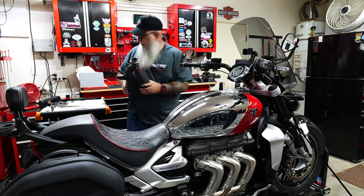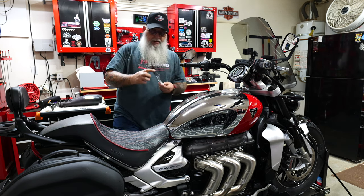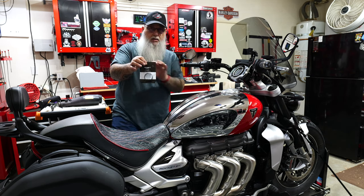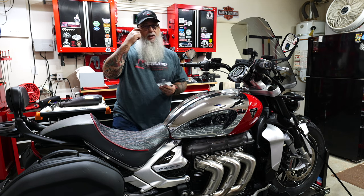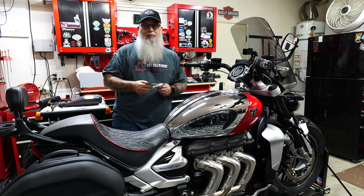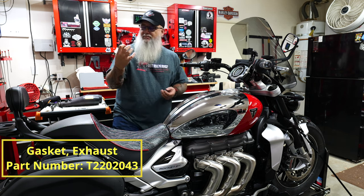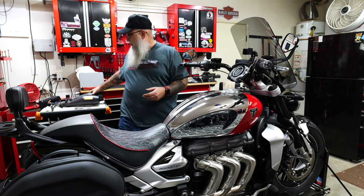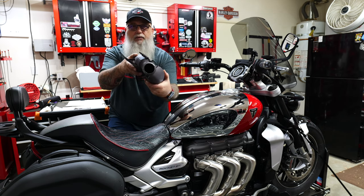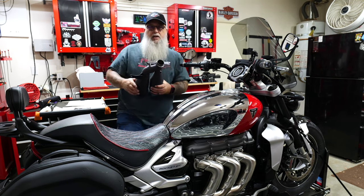You will need to get, if you have not done this before, the Triumph gasket for the exhaust where it connects up to the manifold. When I did this the first time, there was no way I could remove it. So I will include the part number here — you got to get that from your Triumph dealer. These things are like 20 bucks maybe, and it goes right in this little groove right here.